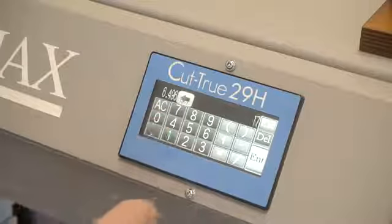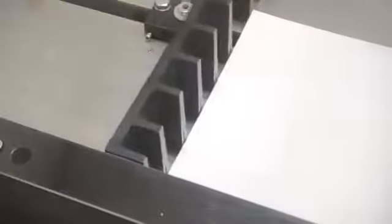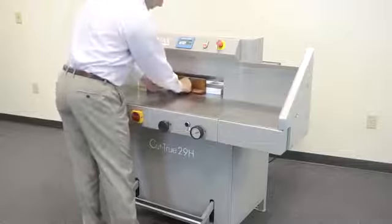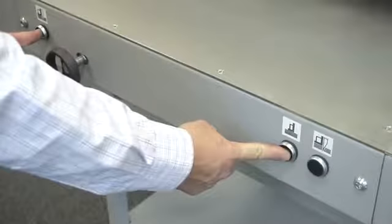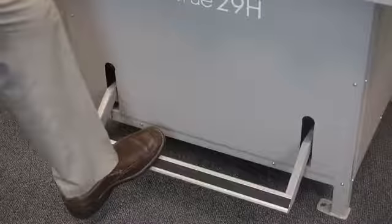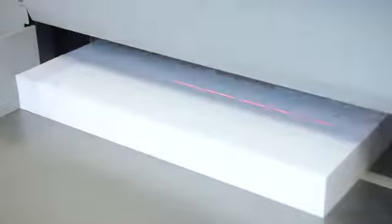For a basic cutting job, select or set the program using the LCD control panel, which will automatically adjust the back gauge. Next, slide the paper stack into position and use the wooden paper push to safely align the stack. Utilize the two push buttons on the 29A or the foot pedal on the 29H to lower the clamp into place. Notice how the bright LED laser line shows exactly where the blade will cut.